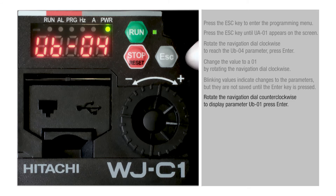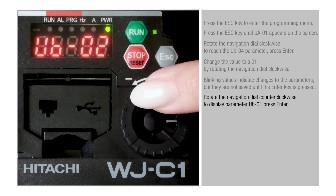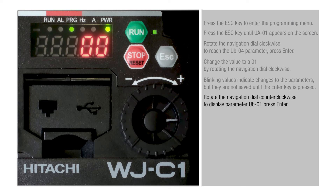Rotate the navigation dial counterclockwise to display parameter UB01, then press Enter. Change the value to 02 and press Enter.